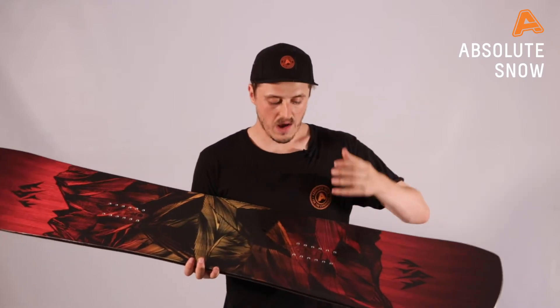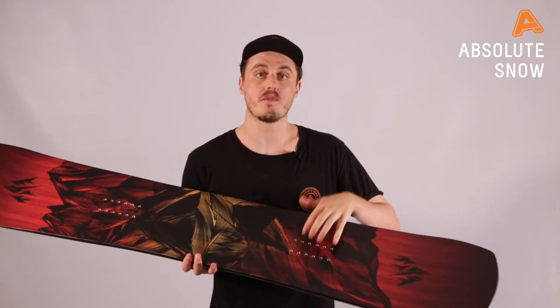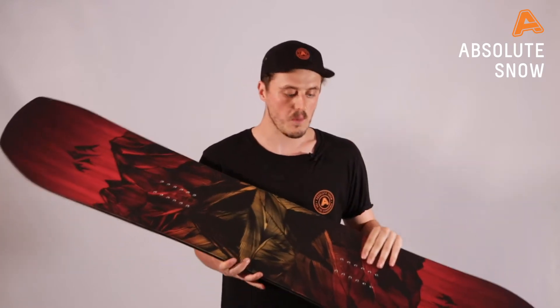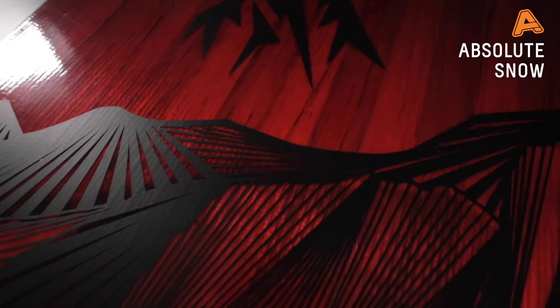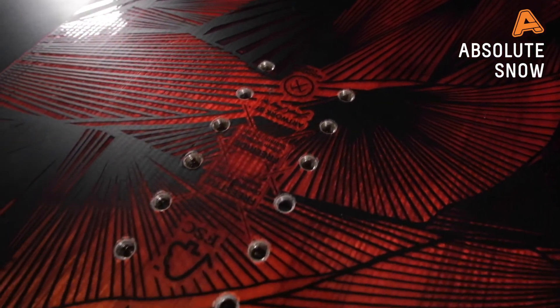No matter the conditions, the shape of this board is a directional twin. However, what you have is a freestyle setting and a freeride setting on the insert, so if you want to make it completely twin you can easily do that by looking at the references on the inserts. Naturally though, it's been designed to be ridden with a slight directional shape, meaning you have a slightly bigger nose and tail.